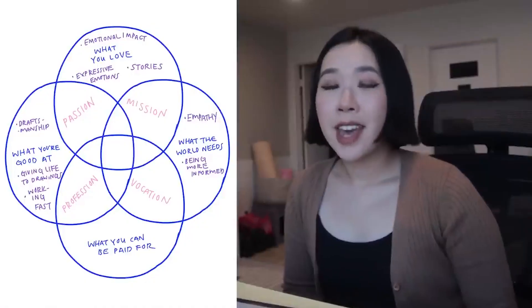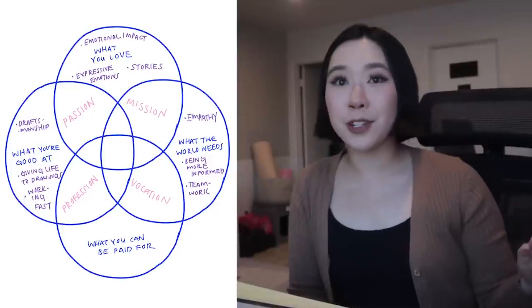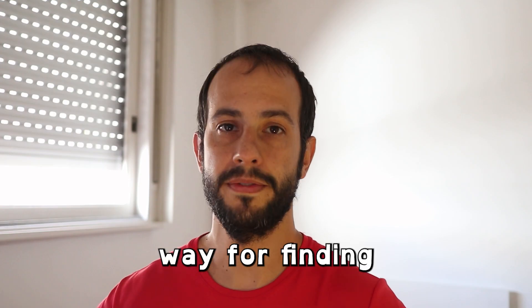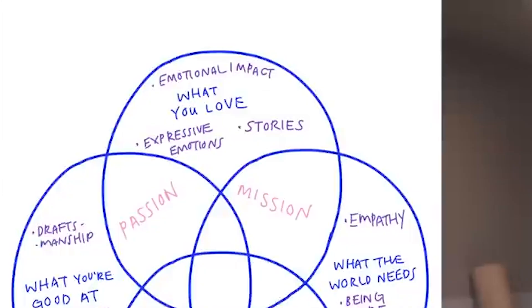So what is this secret? In one of her YouTube videos — which you should check out, it's pretty great — she makes something called an Ikigai. It is a Japanese way of finding your reason for being. You fill out a Venn diagram. I want to focus on what she wrote in the 'what you love' circle. She doesn't write 'I love to draw' — we all do. She writes: 'I love making an emotional impact, telling stories.'